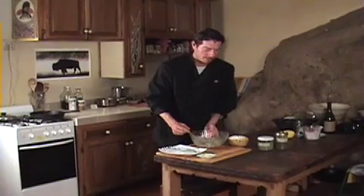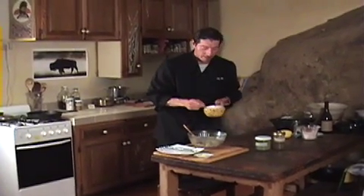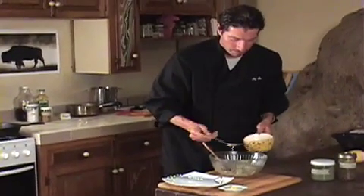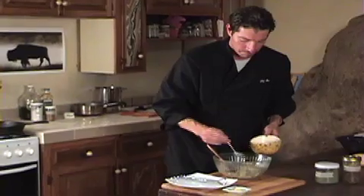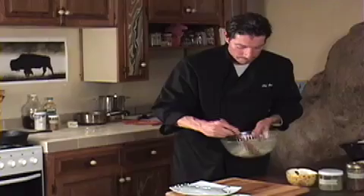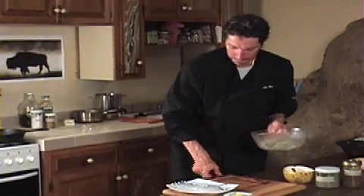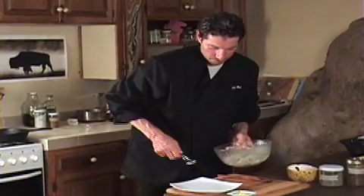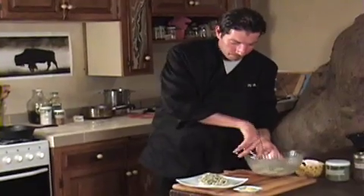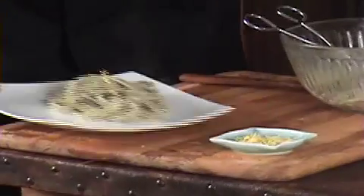So for our wild greens pasta dish, we have our pasta cooked off, we have our lemon sagebrush butter sauce, and we're going to add a little bit of the sauce to the pasta. And the rest is magic.